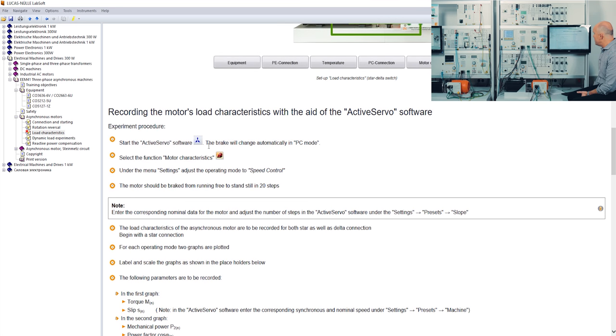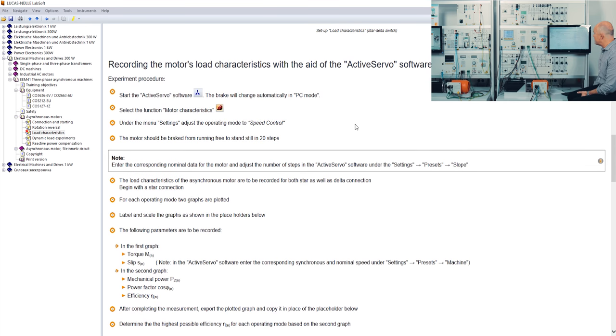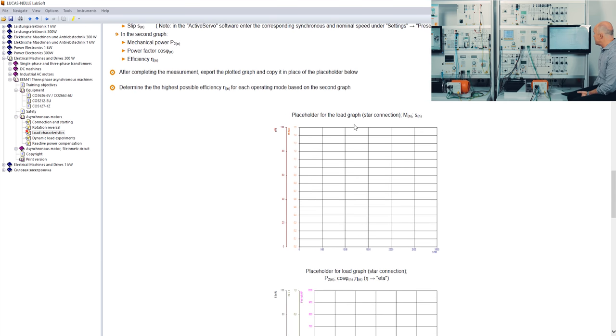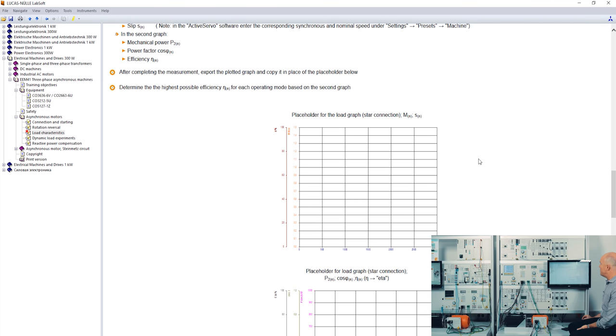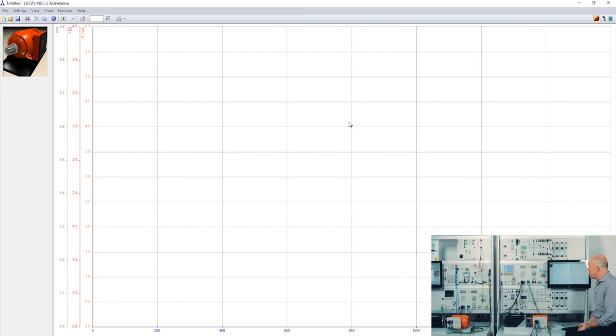The student reads through the experiment, gets all instructions, and sees empty placeholders to record characteristics — for example in a star connection. To record the characteristics we use a different software called Active Servo. You can activate Active Servo from the upper right corner. This Active Servo software is specially designed to take all characteristics of various machines and load experiments.